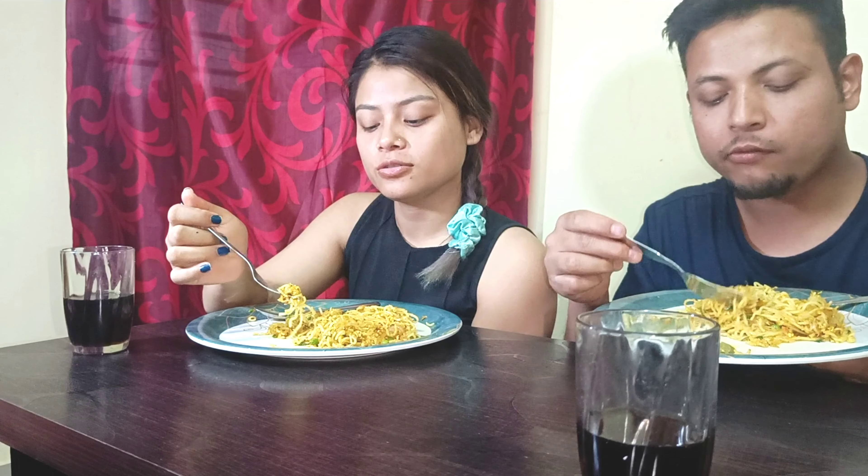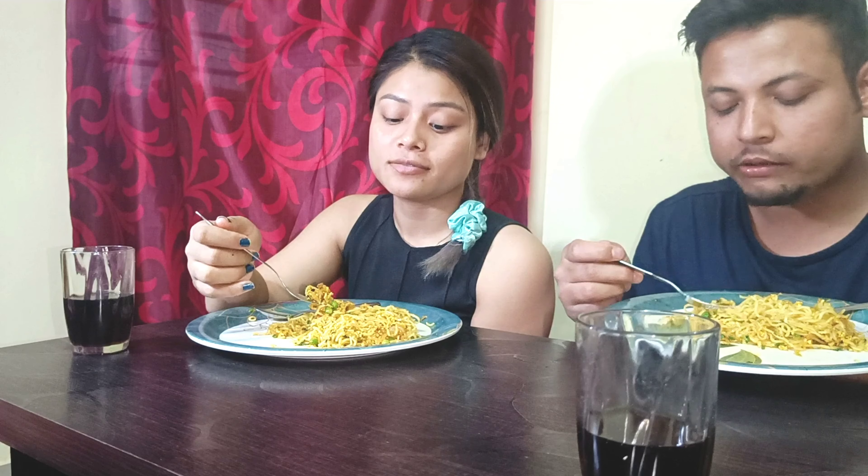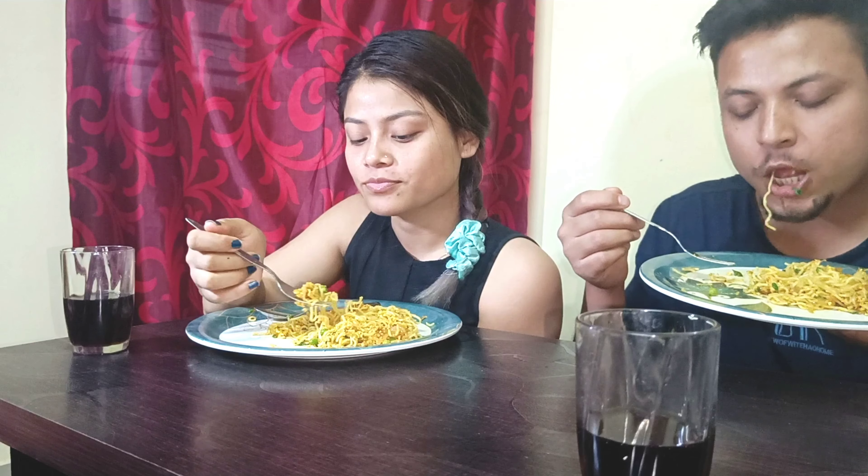You guys can also try like this — it will be very yummy. Rather than making it with gravy, you can try it like this. It will be very different and yummy, dry.